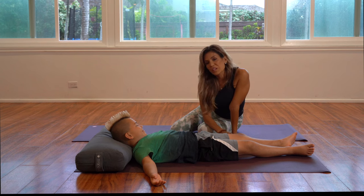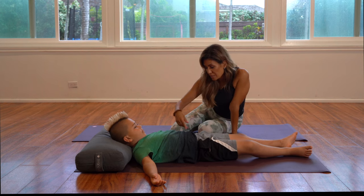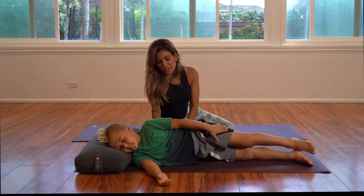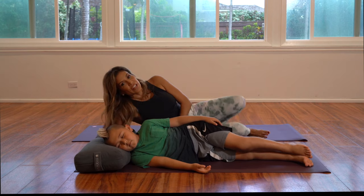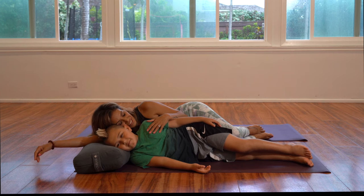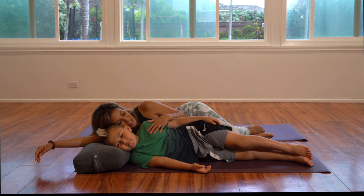This is one way of doing Shavasana. Another way is side-lying. So if you have a younger child, you can lay on your side — keep your eyes closed. If you have a younger child, especially a toddler, you might want to just cuddle. You can snuggle up, enjoy some cuddles and hugs, and talk about how you're going to see each other in dreamland.